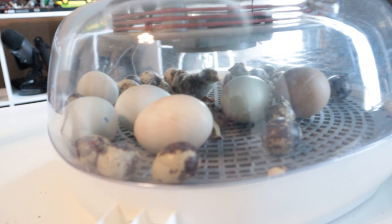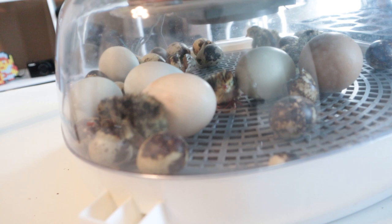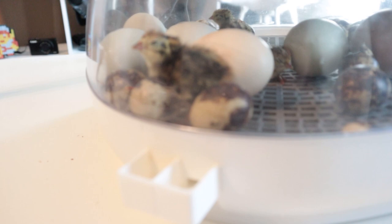There might be about 20 quail eggs in there total. I'm not having super high hopes for a great hatch rate because I pulled from some older eggs that had been sitting, and I just didn't know what I was going to be getting. But four or five so far is good — I'm happy with that. They're just so small and the cutest little things.